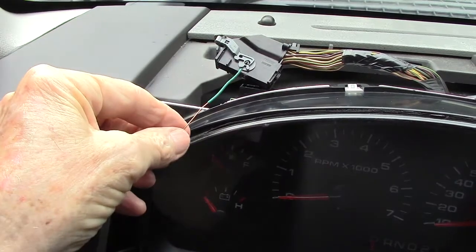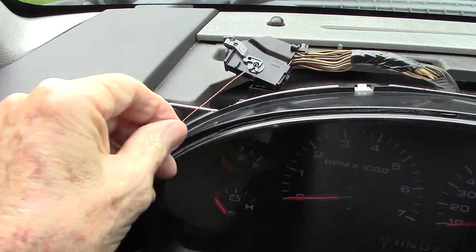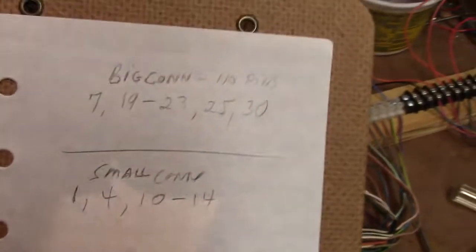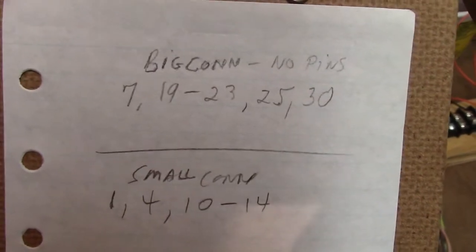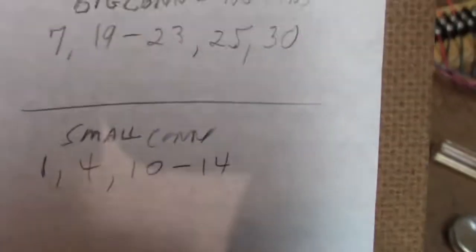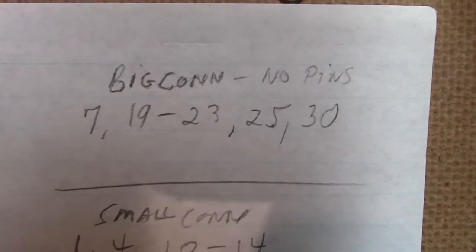I'm going to go ahead and test this one with the number 18 solid copper wire, and then we'll go to the bench and show you how to disassemble it and get each pin out and tighten it up if necessary. One thing to note is not every place in these connectors has a pin. In the big connector, there are no pins in spaces 17, 19 through 23, 25, and 30 — those are vacant. The board has all its pins, but the connector up top with the wires attached has those missing pins.